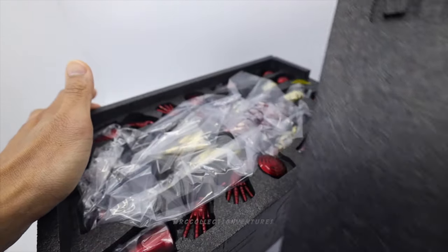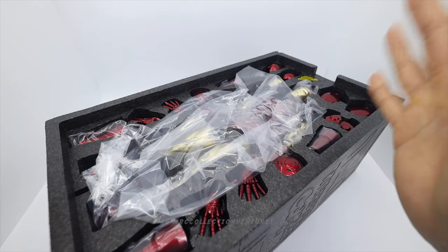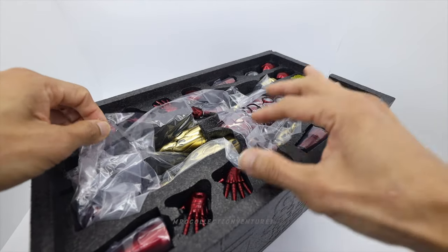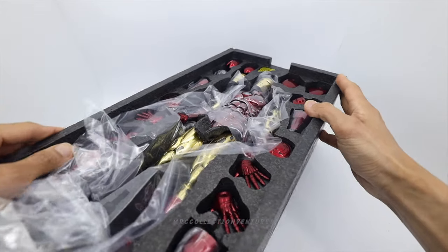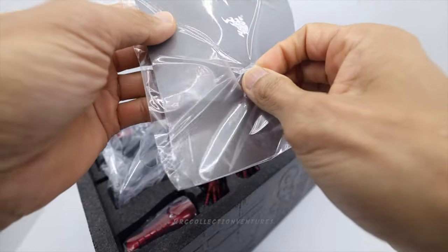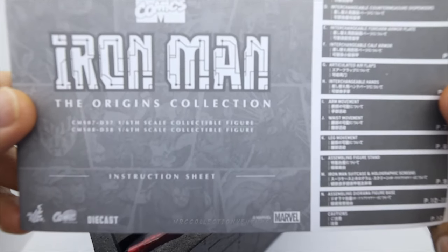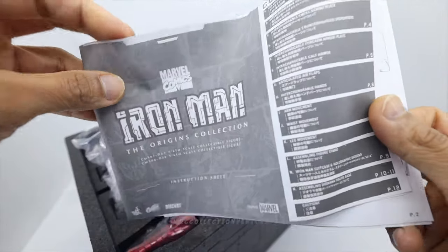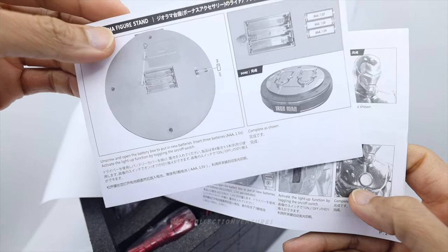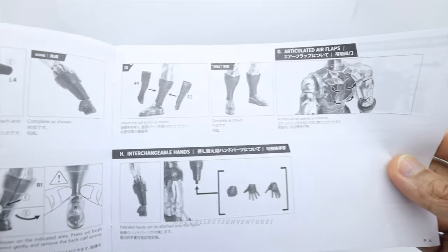Oh man, the smell of this one — not much of a smell compared to new Iron Man figures. Anyway, let's take it out, get out those plastics first. That's a lot of parts of Iron Man right there. But before that, let me show you guys first the manual or the instruction sheet. Here it is — the instruction sheet, The Origins Collection. There's some extra paper in here, a lot of stuff guys.